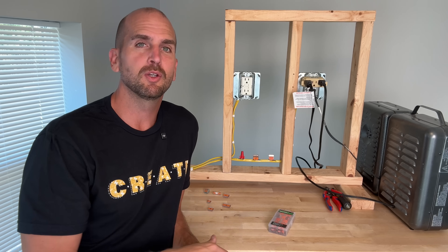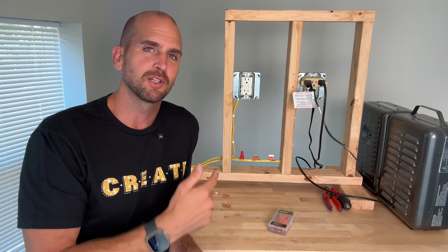Let me know down in the comments, once you see the review, would you actually use these lever nuts on your own home? Let's jump into it.